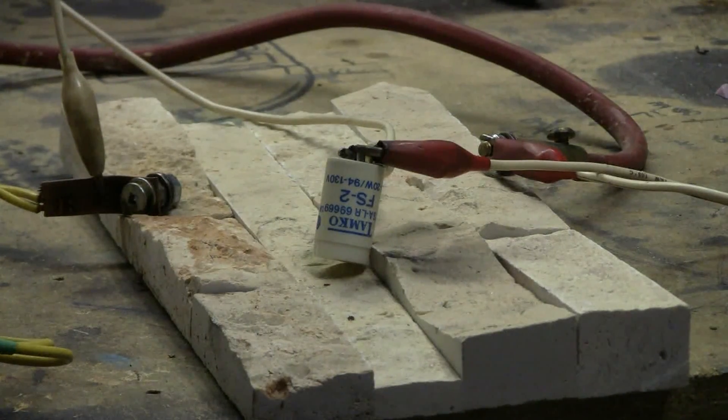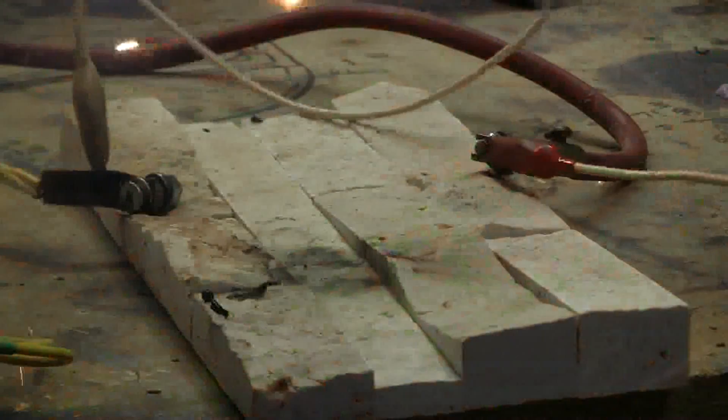Let's get ready, charge up, and fire our fluorescent lamp starter. Bank charging, bank charged — and fire!